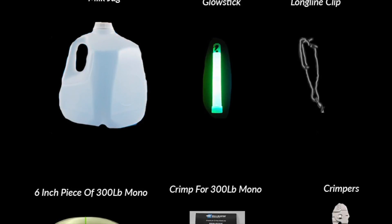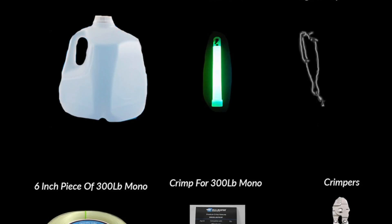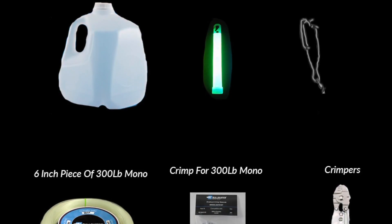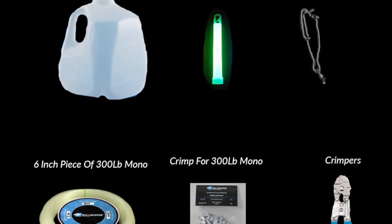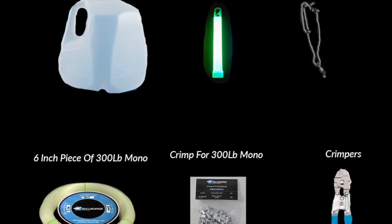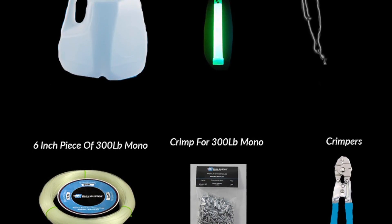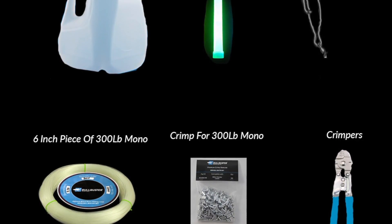Here's a list of the materials that you're going to need. You're going to need four to six milk jugs, four to six glow sticks, four to six long line clips, a coil of 300 pound Bulbuster Grander leader, some crimps for that 300 pound Bulbuster Grander leader, and some crimpers.